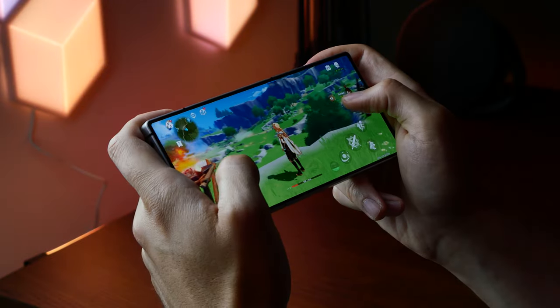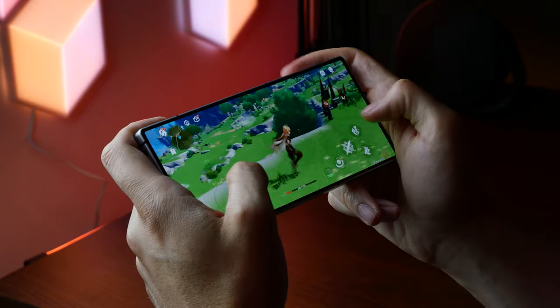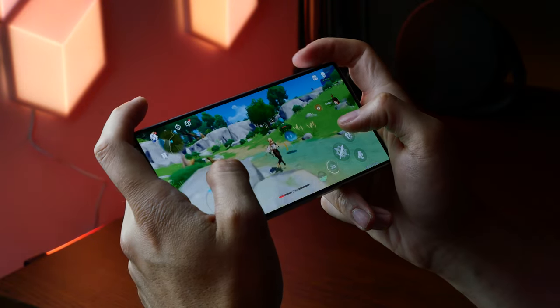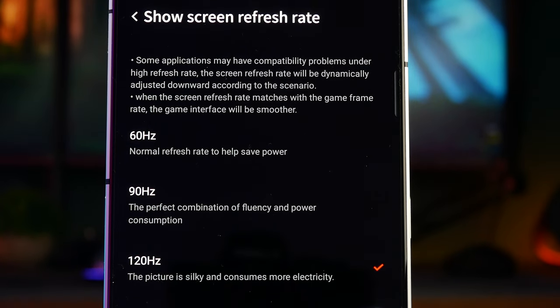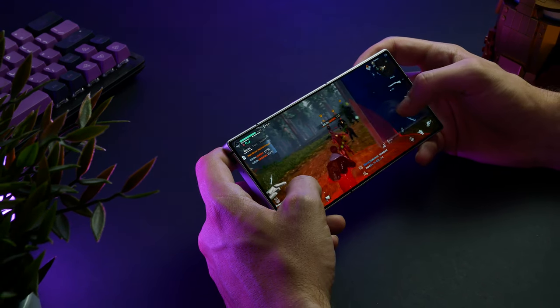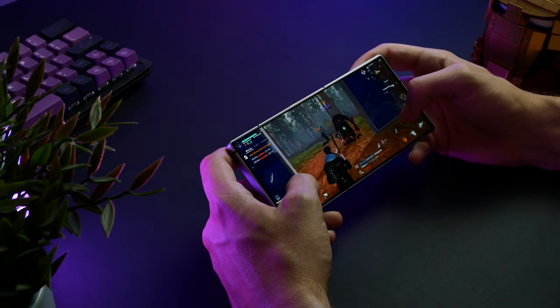Furthermore, its appeal is once again boosted by a high 120 Hz refresh rate, which works wonders for both simple UI navigation as well as games where you can expect things to look buttery smooth. While you can change the refresh rate manually between 60, 90, and 120 Hz, the phone will also dynamically change it depending on the content and whether you are interacting with the phone in order to conserve the battery.